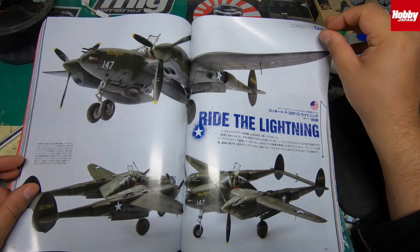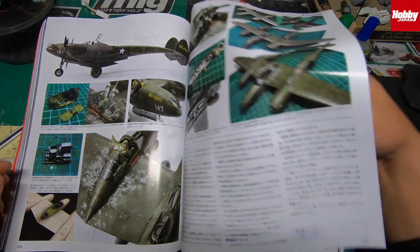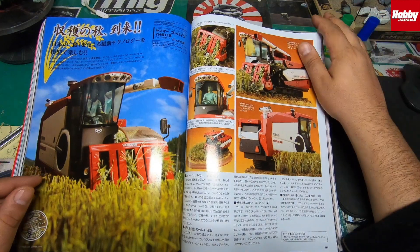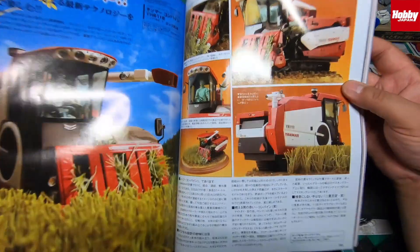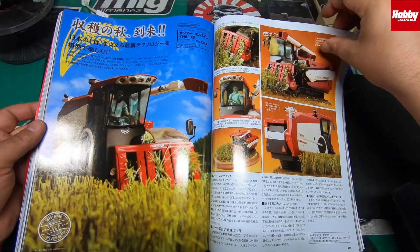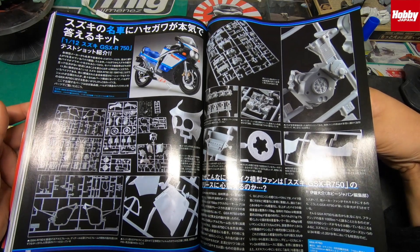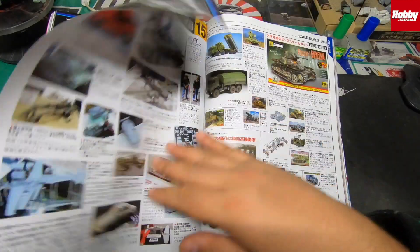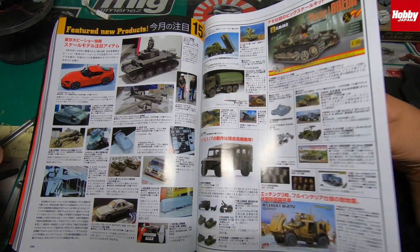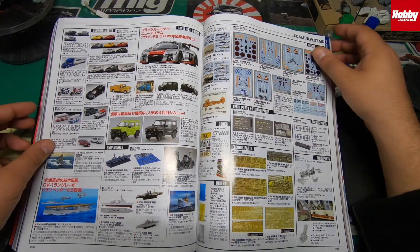I think the P-38 Lightning in 1/48th scale is already out. There's also something from Red Bull — planes. There's something a bit different — the Yanmar Combine harvester — I like the little diorama of rice being cut up, pretty cool. There's also a 1/12 G6R 750 motorcycle. At the back of the magazine there are pictures from the hobby show with new kits coming out for the future — tanks, military, automobiles, all kinds of stuff. Even tooling, decals, and etching — just packed full of information.